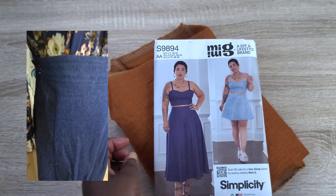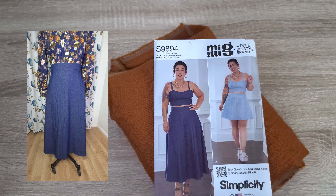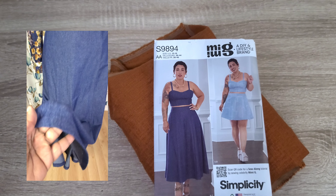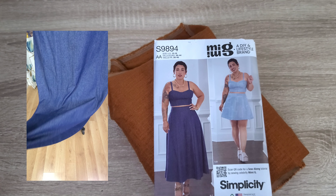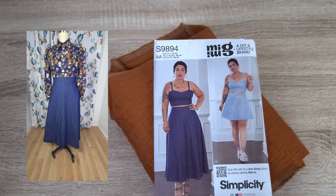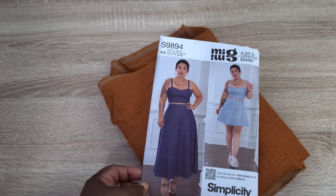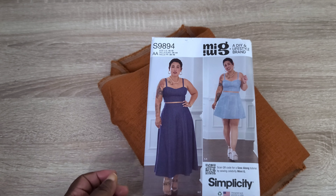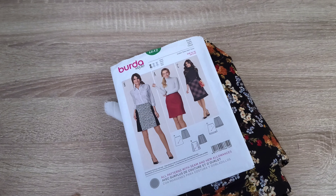I want to make the longer maxi version. If you've been following the channel, you know I just made a denim variation, a floral variation I haven't shared yet, and a tan-and-black spotted variation I showcased in my last video. By the time I put this pattern away, I'll probably have made it four or five times, so I'll definitely be able to give you an honest and detailed pattern review — stay tuned for that.